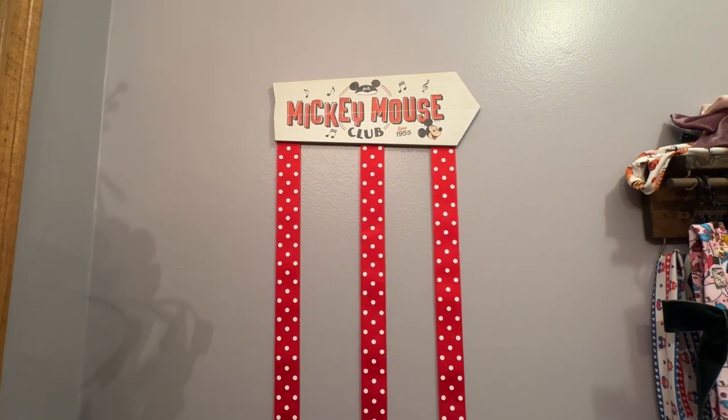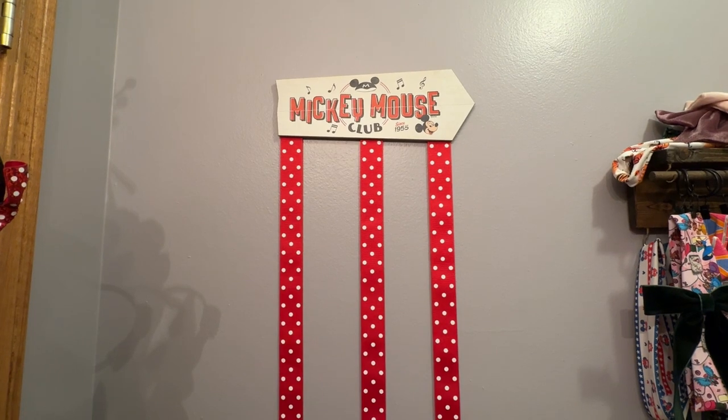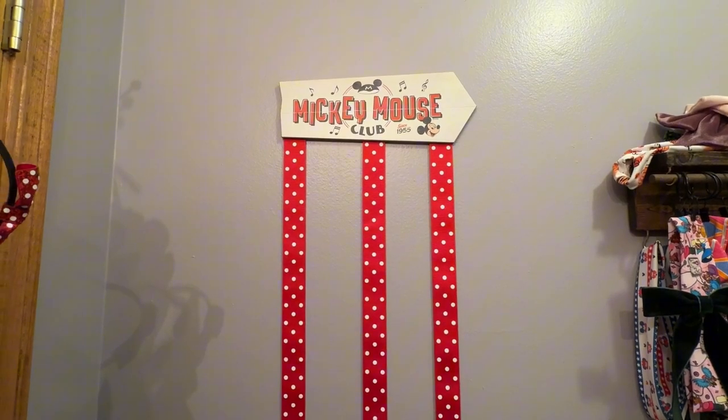Here it is hung up with some command strips and I'm super happy with how it turned out, so stay tuned for the next video of me actually organizing them. Hope you have a great day!